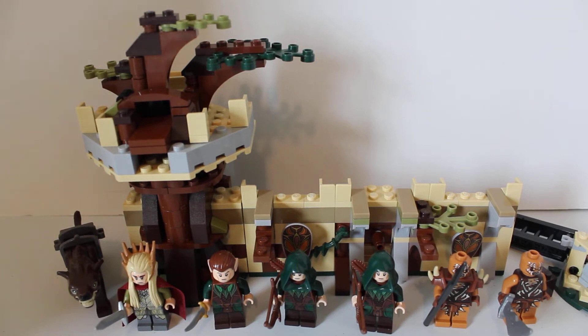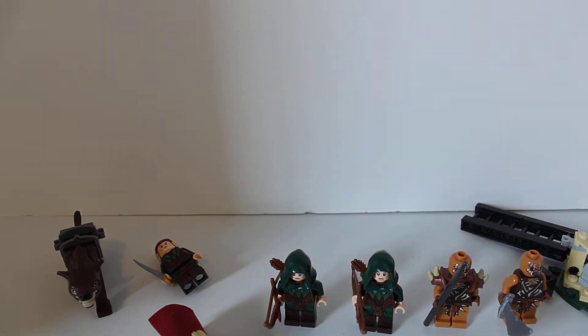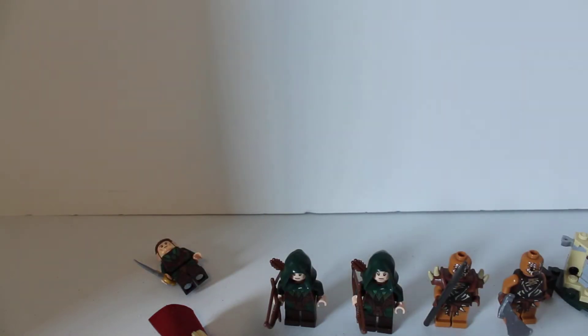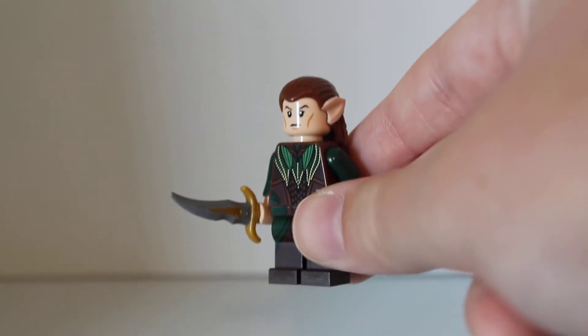Once again, it's number 79012. Alright, we're gonna jump right into the minifigures, all being exclusive here except for the Gundabads — every other figure is exclusive. Alright, first off, we have the Mirkwood Elf Guard.